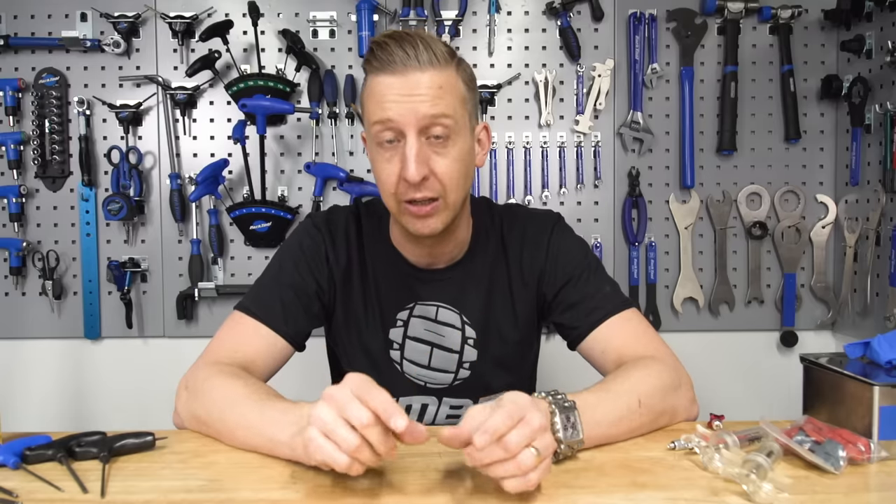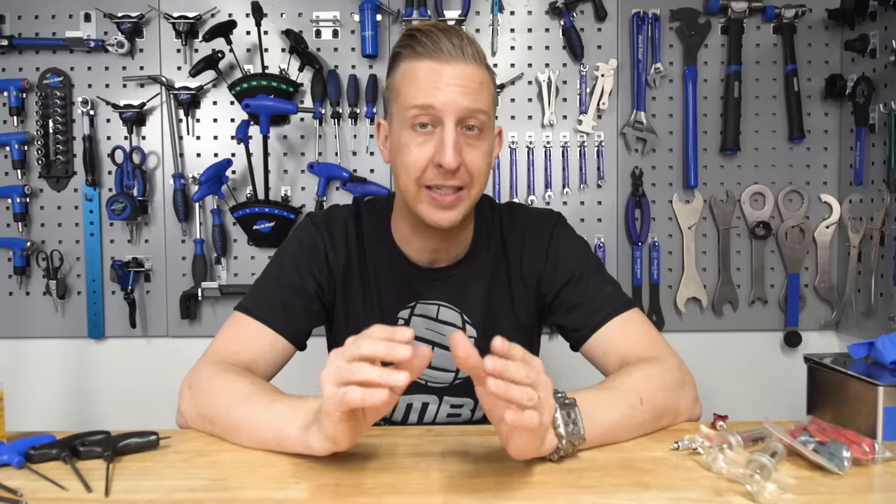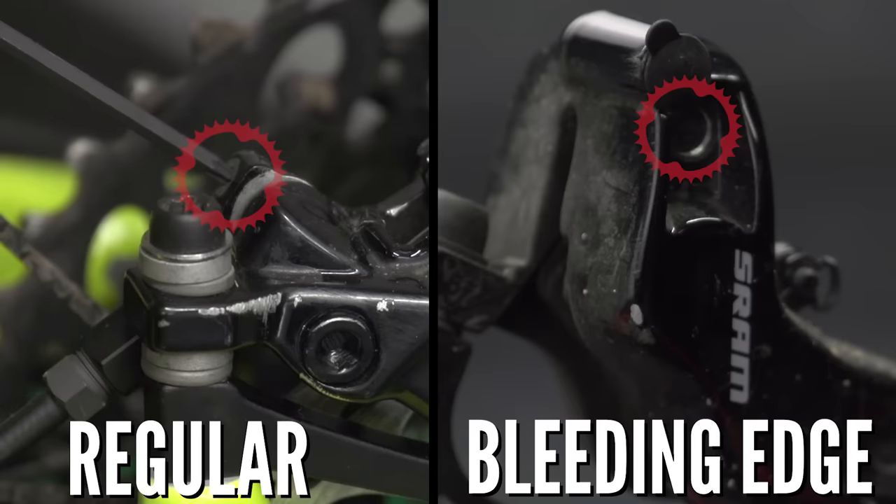Bleeding your brakes is something that all mountain bikers will have to tackle from time to time. In this video we're going to look at bleeding SRAM brakes, in particular the latest ones using the bleeding edge port. This was a new creation from SRAM that makes bleeding a bit easier and a lot less messy. If you're unsure whether your brakes have this new port, the one on the left is the older system and on the right is the newer system with the bleeding edge port. This new system can be found on brakes manufactured from 2015 onwards, but it's not on every single model.